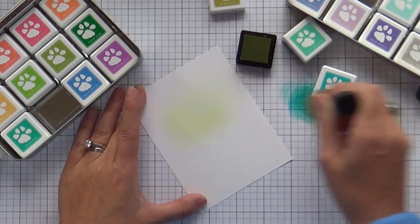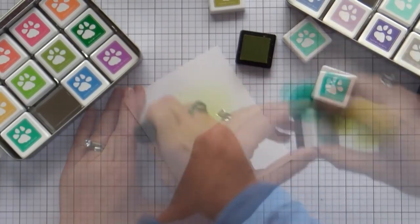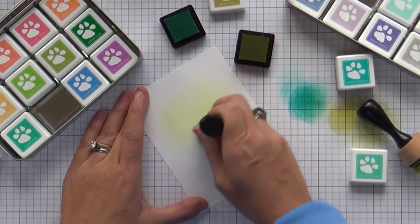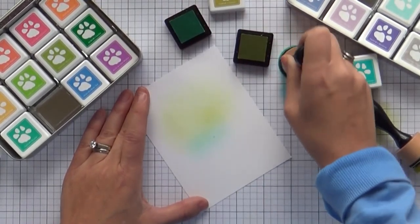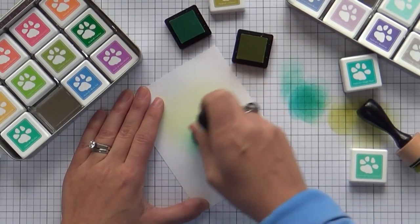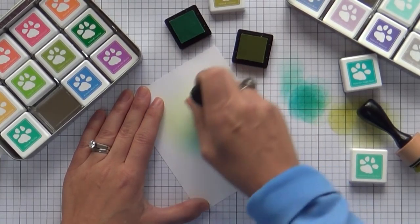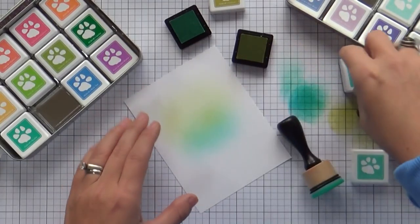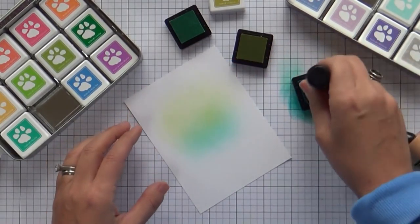They were calling my name. I put them in the Tim Holtz distress tins and they just look like perfection in there. I love the colors. I started with Katkin, that chartreuse green color — Debbie Hughes picked that one out. And then I'm doing a little Spring Rain, and here I'll do a little High Dive.